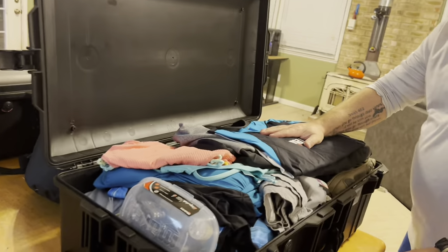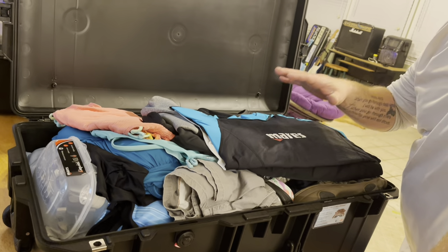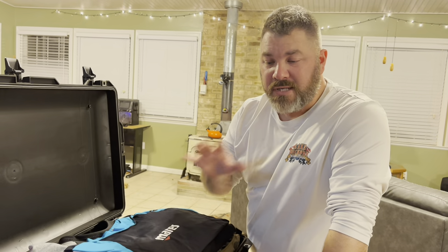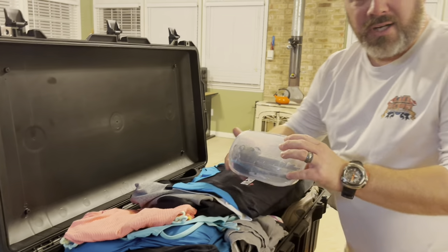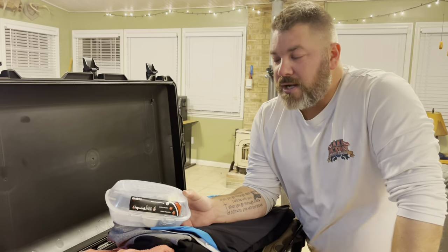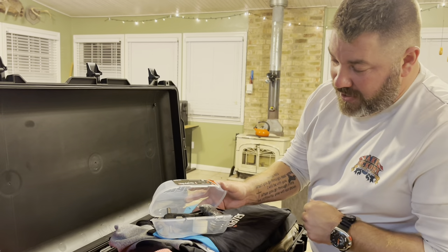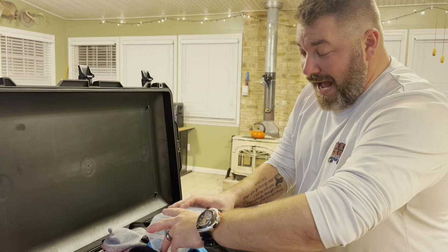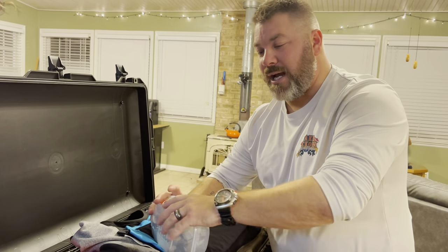When you first open the box you're going to think, man, that's a lot of gear. But this one box is actually carrying four sets of clothing for basically a week in Cozumel for myself, my wife, and both our daughters. A key item in here is our save-a-dive kit. I've consolidated it down to just the bare essentials — only a couple of different O-rings and a couple of multi-tools from the Mares XR line, which are really good items to carry when traveling.